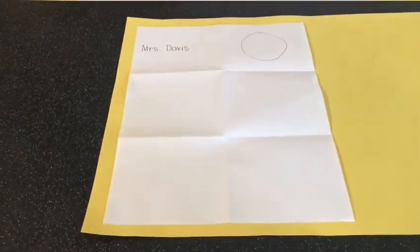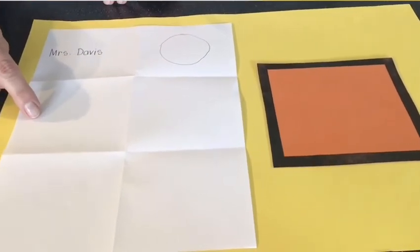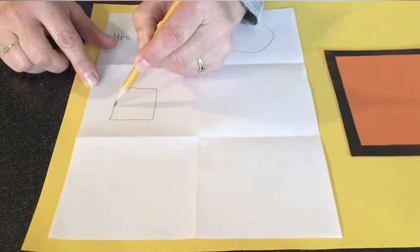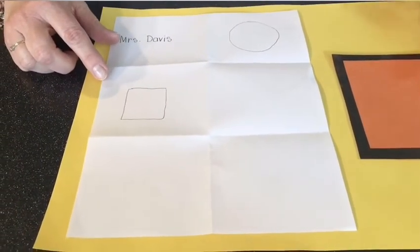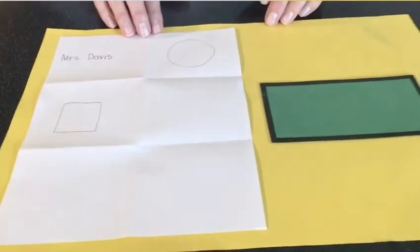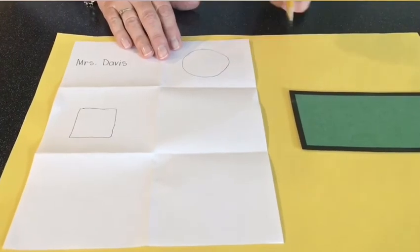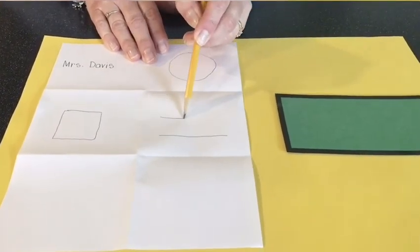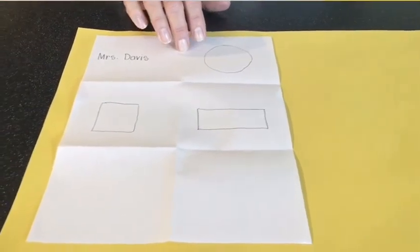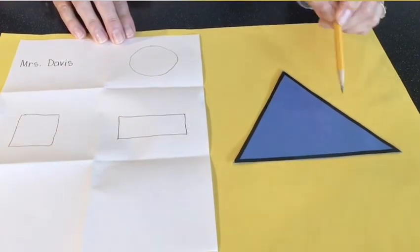The first shape we're going to draw is a circle. Let's practice making a circle in the box next to our name — start at the top, go around and back up to the top, and make your circle. Good job, boys and girls! The next shape we're going to make is a square, right below our name. Remember, all the sides are the same — one at the top, one on the side, one on the bottom, and one on the other side. All sides are the same.